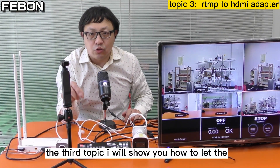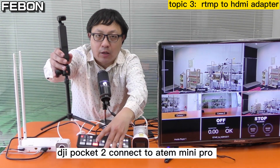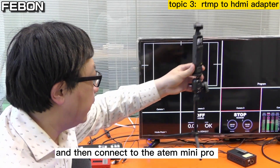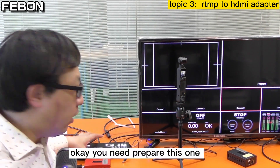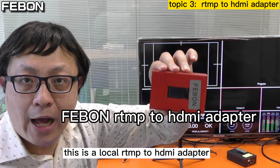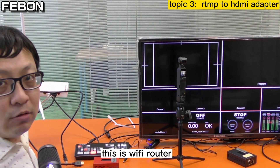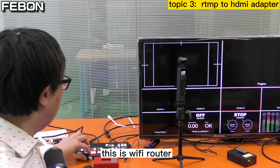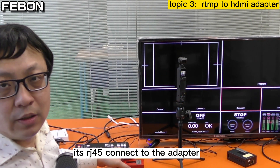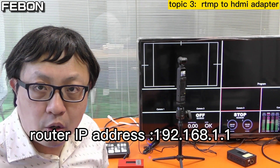The third topic: I will show you how to let the DJI Pocket 2 connect to the Anton Mini Pro — how to let the DJI Pocket 2 become HDMI output. You need to prepare this: the Febom RTMP2 HDMI adapter. You also need to prepare a Wi-Fi router, with Ethernet connected to the adapter, and the IP address must be 192.168.1.1.